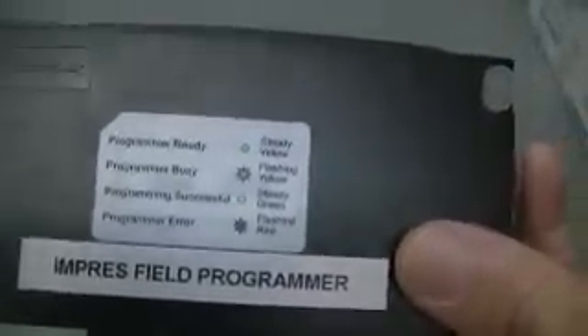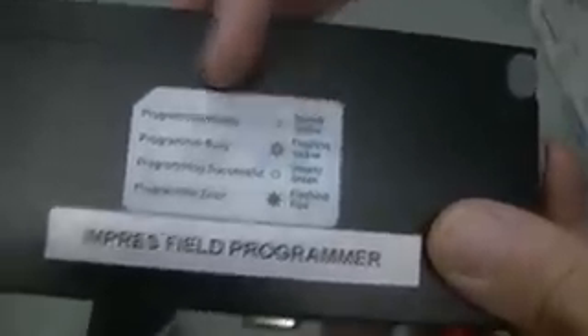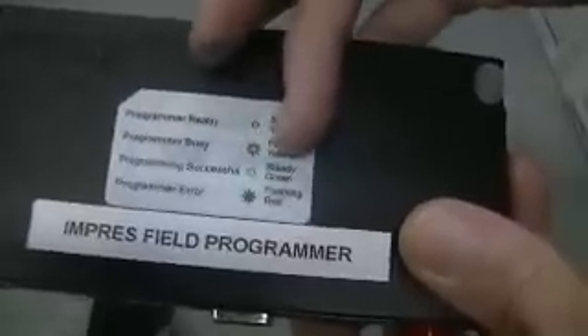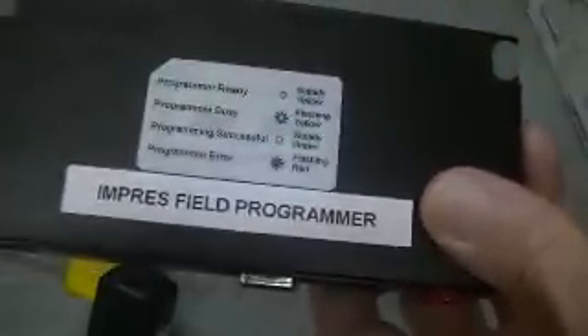This is on loan. But it shows programmer ready with steady yellow, programmer busy with flashing yellow, programming successful with steady green, and if there's an error, flashing red.